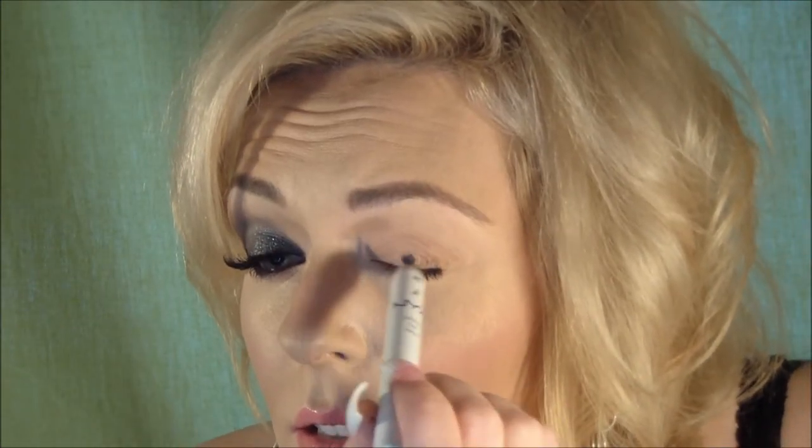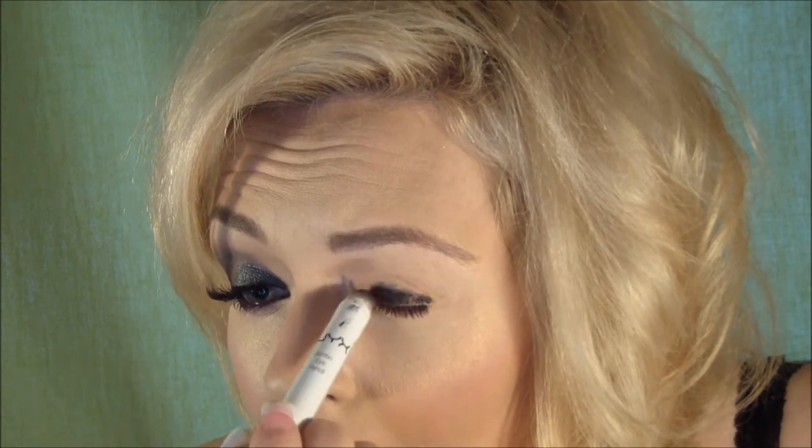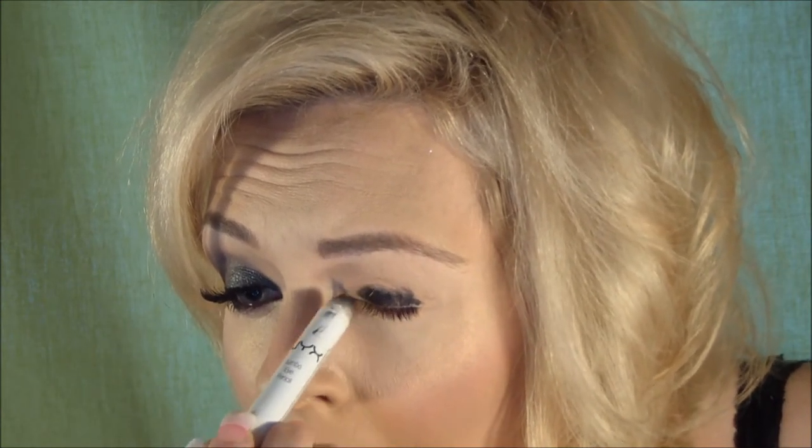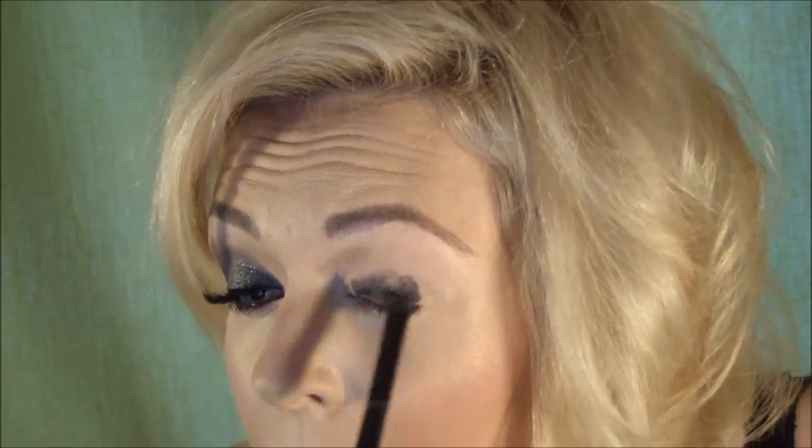So let's get started. First I'm going to apply my NYX Jumbo Pencil in Black Bean, applying this to the lid of the eye. I didn't put a primer on just because my foundation is so good that I don't need a primer for my eyes — it just stays. So now I'm going to take an e.l.f. C Contour Brush and blend this in.